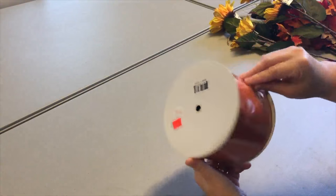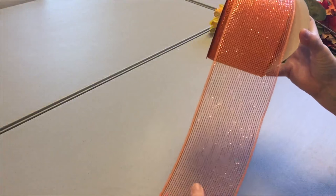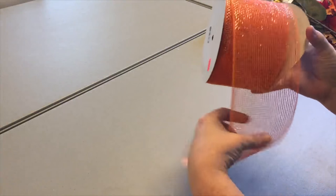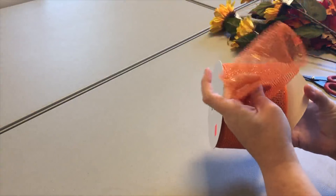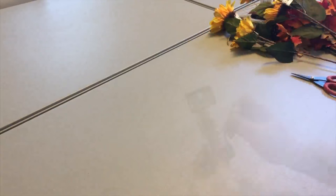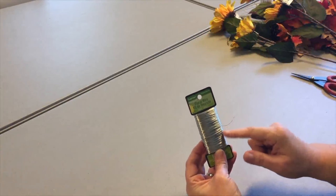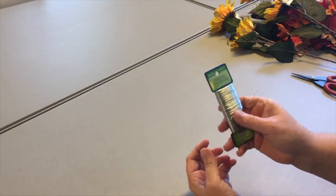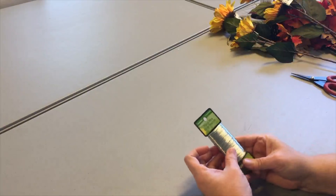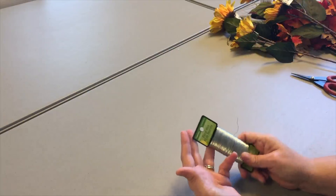This ribbon is from a store called Home Accents - I bought it last year on sale for $8.99. It's very sparkly and it's a mesh ribbon, so making a bow out of it is really easy because it keeps its body really well. Lastly, you'll need some wire to attach it to your mailbox, but you could also use zip ties connected together, pipe cleaners, or ribbon to tie it on.